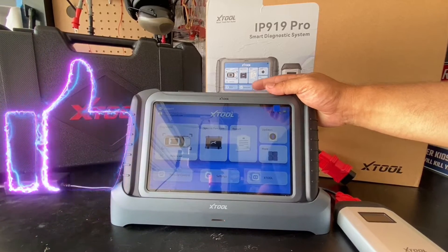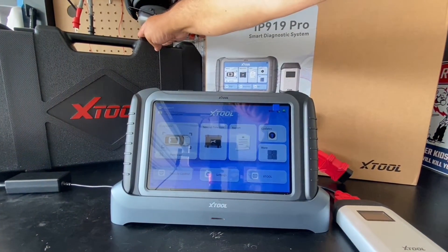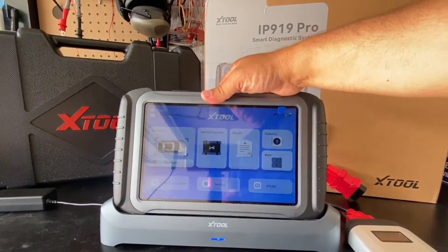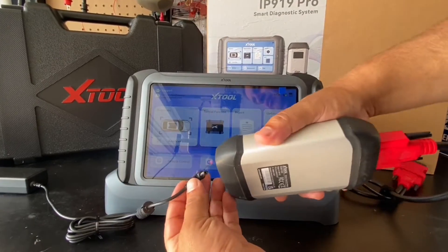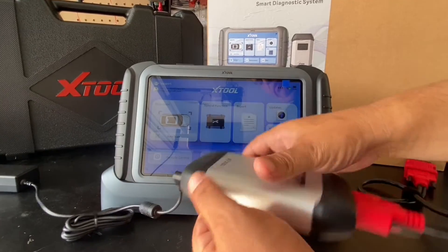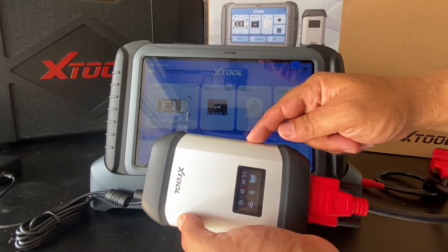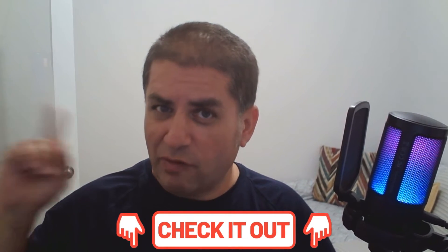Before we jump in the vehicle, let me show you what's included. It came in a nice oversized box and included a hardshell case. It also has this wireless docking station, which I really like. All the cords to power up the docking station are included, and the same port can power up the VCI — the vehicle communication interface. This is not Bluetooth; it's Wi-Fi direct, so it's much faster. With Wi-Fi direct you do not need internet access, so you can use this out in the field and it is ultra fast. I'll leave you another review of an Xtool product where I actually demonstrate the Wi-Fi direct features from far away — it's pretty cool.